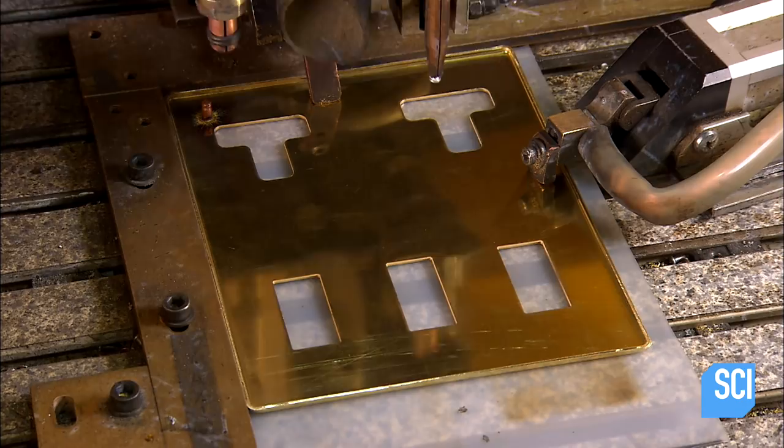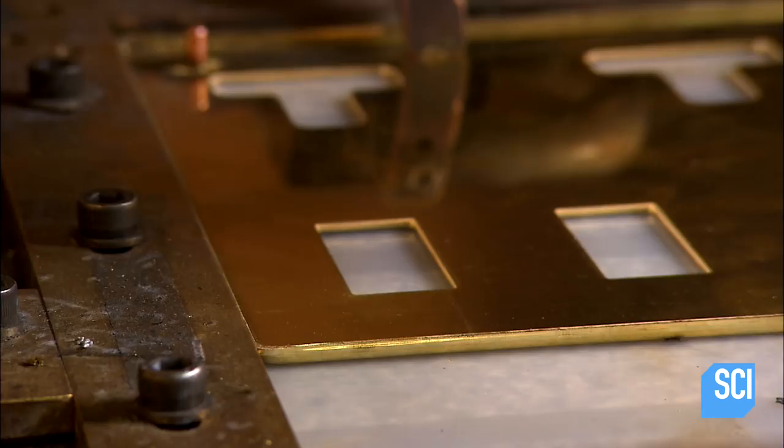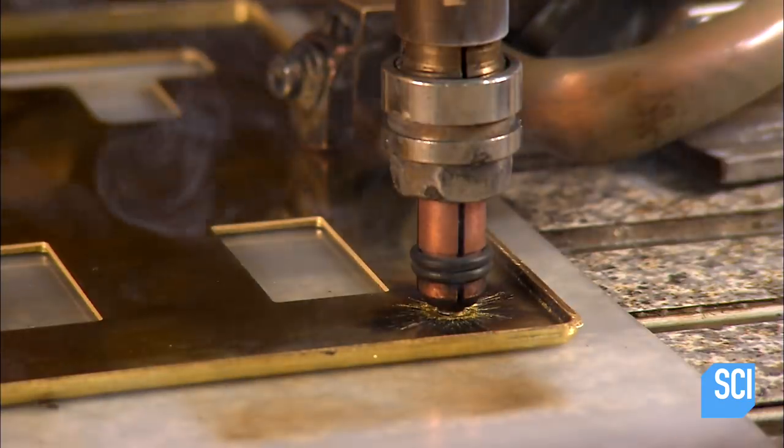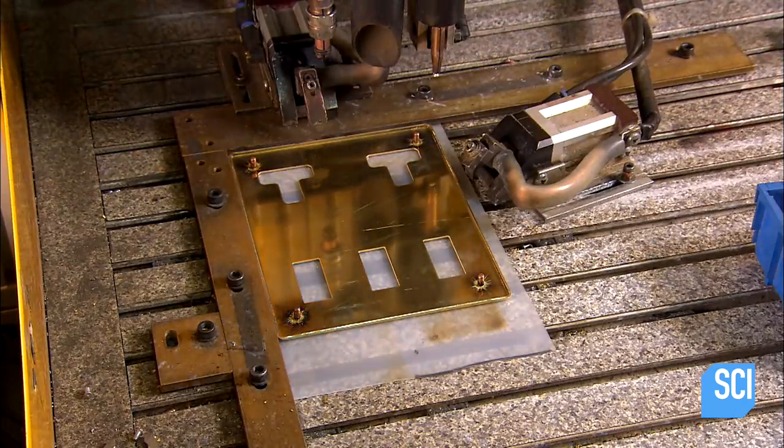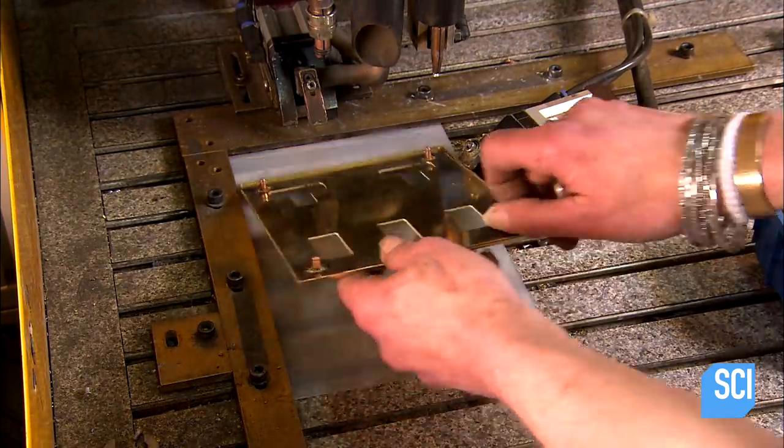A computerized welder fuses studs to the back of the faceplates, placing one at each corner. These studs will fix the faceplate to the grid plate and provide a screwless finish on the front.